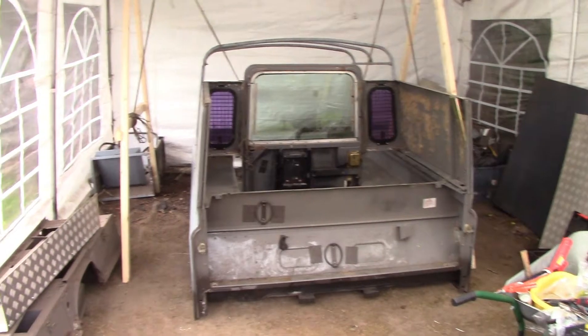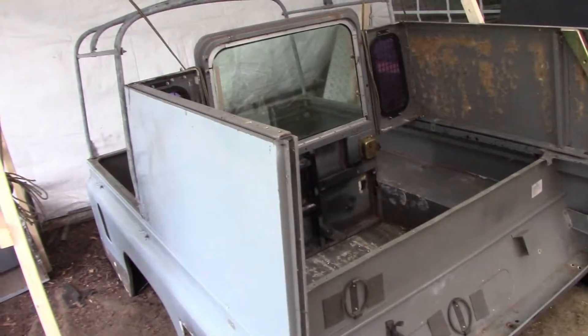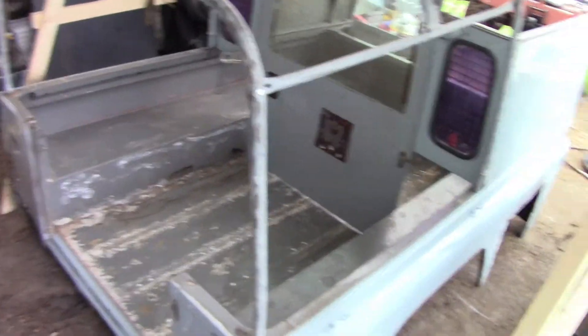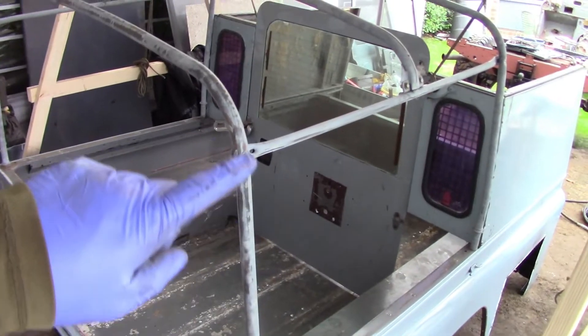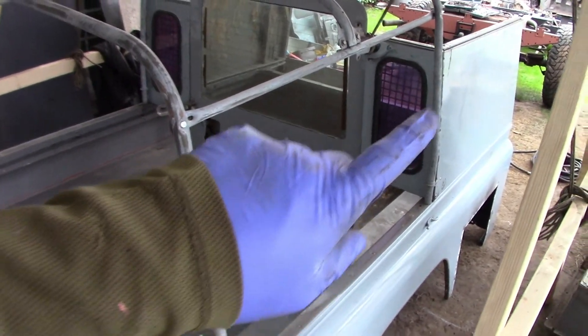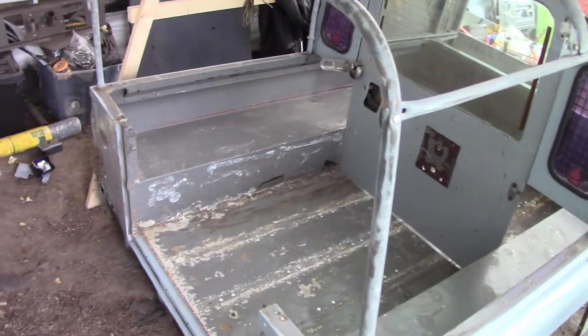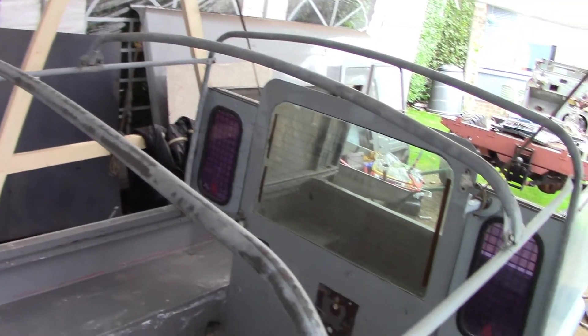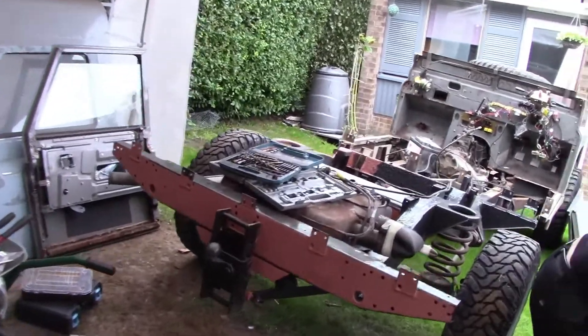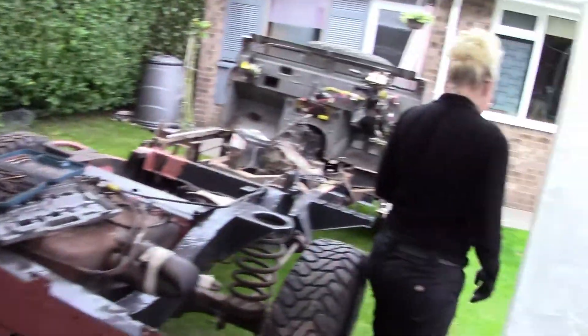We've got a good start on the king cab conversion — both side panels done, they line up nicely side to side and across. This frame is off a 110 double cab, so it'll have the exact same cab area as a 110 double cab but without rear doors, and the exact same pickup bed as a 110 pickup, with just a canvas cover to go over the top. Join us again next time — maybe the roof, maybe some chassis work, maybe some suspension work. We just never know, do we? See you next time.